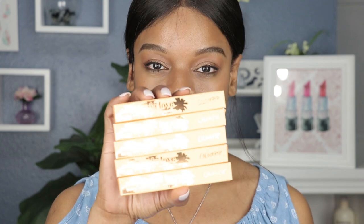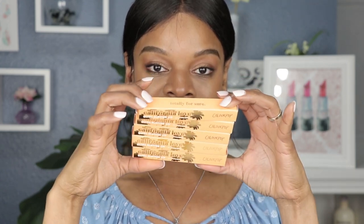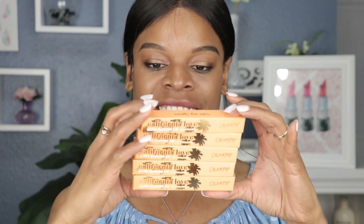Hey guys, welcome back to my lipstick swatch video. Today's video is going to be all about ColourPop. We all know that they just released their California Love collection, and I went and purchased their Ultra Blotted Lip set — one, two, three, four, five of the Ultra Blotted Lips that came in this collection.